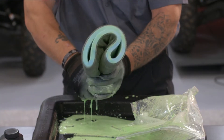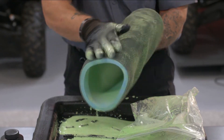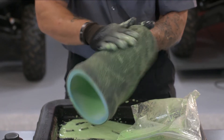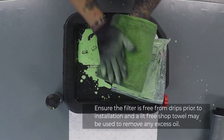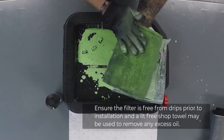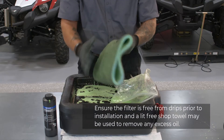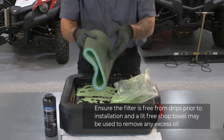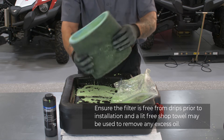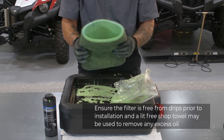Again, be careful not to wring or twist the filter. We want the filter element saturated with oil but not so much that it's dripping out of the filter. Now work the filter with your hands to evenly distribute the oil throughout the entire filter element — this can take some time to do properly. When finished, the entire element should be covered with foam filter oil with no dry spots. Incomplete oil coverage can lead to dirt or sand ingestion, which causes increased engine wear and oil consumption and possible engine damage.